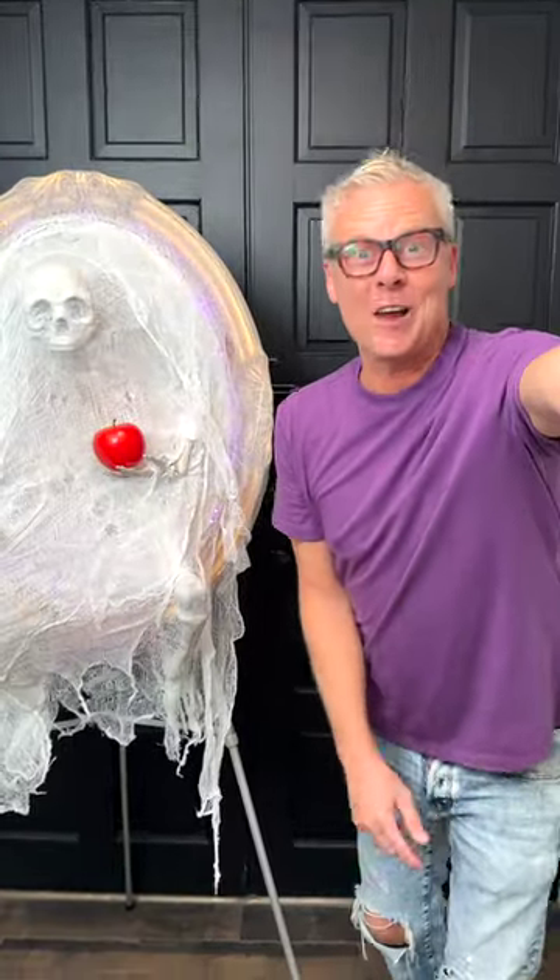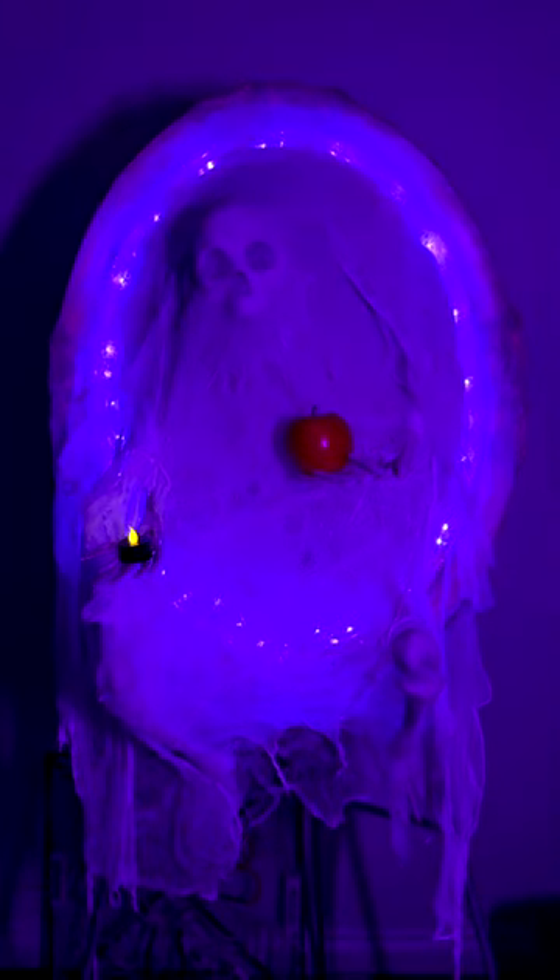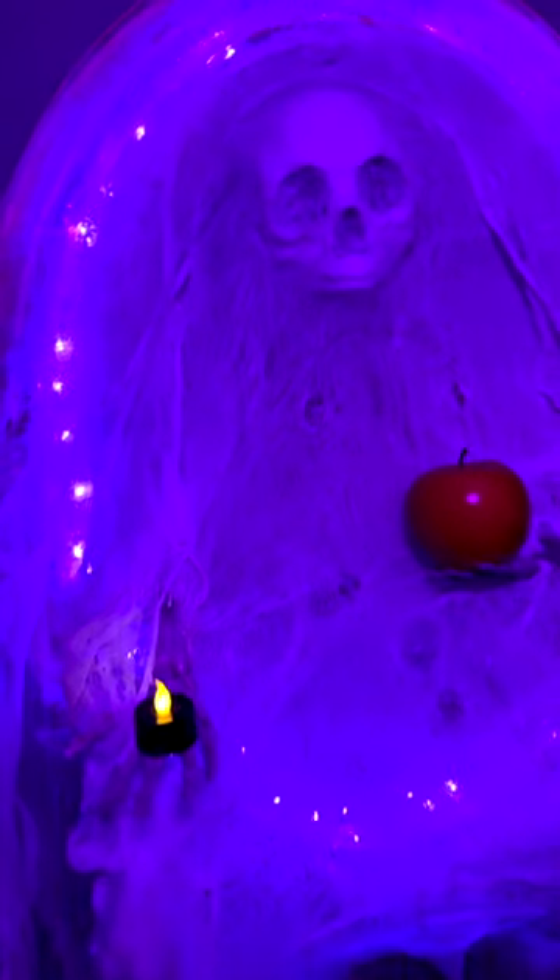Check this out — here's the nighttime view. Be sure to let me know in the comments how you think this skeleton turned out, and remember: if I can do this, you can do this!